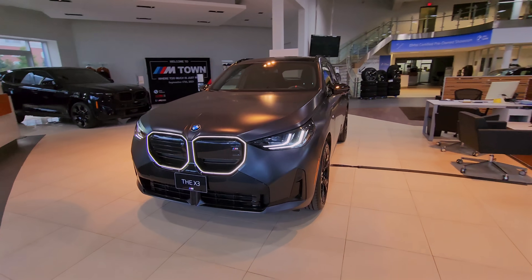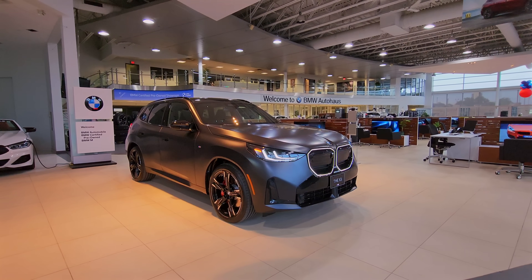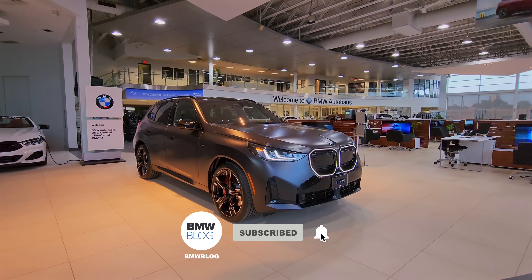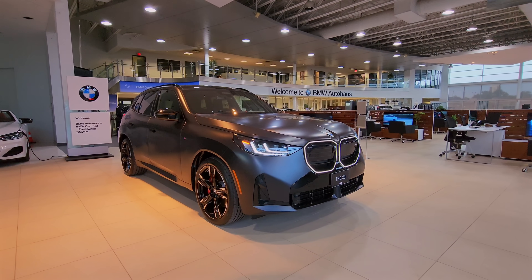Let me know what you guys think in the comments below. If you like this video and want to see more cool BMW videos like this, make sure that you're following us and you hit that bell notification. Until next time, this was Andre from BMW Blog at BMW Auto House. See you next time.